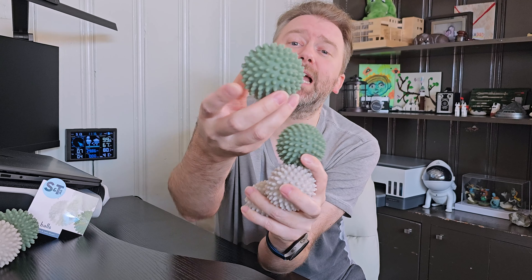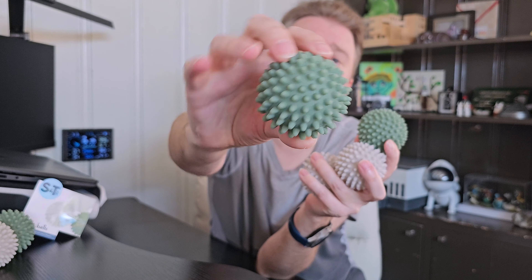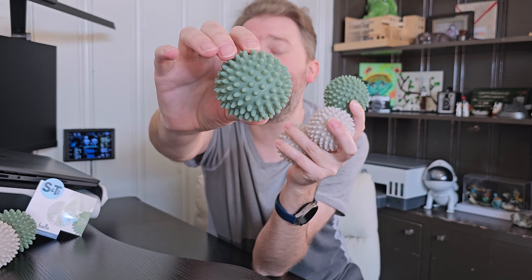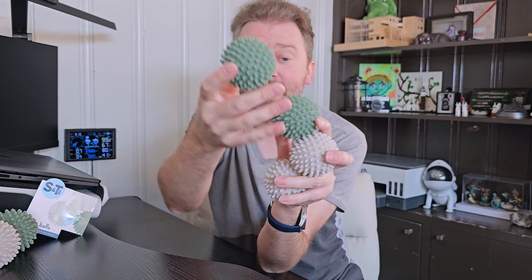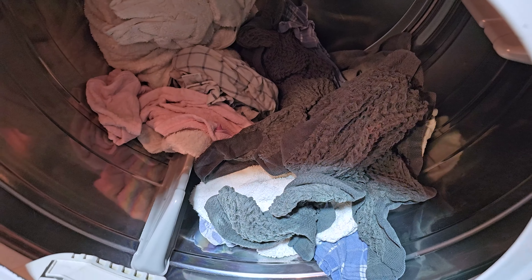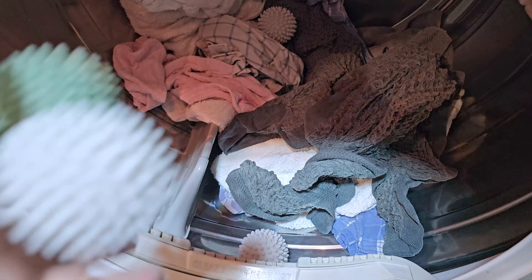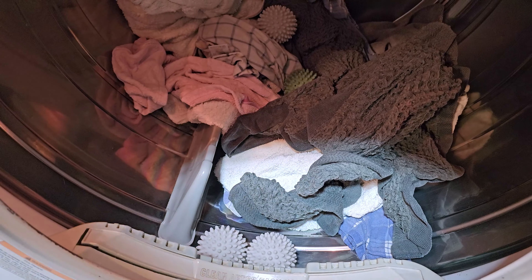They also help a little bit with fluffing things up. As you can see, all the balls have these little nubs on them. They are about two and a half inches in diameter. For a normal size load, you're going to throw about two to three balls in the dryer. For a large load, you'll go ahead and put in four to six of them.